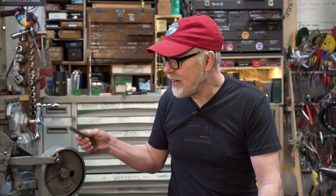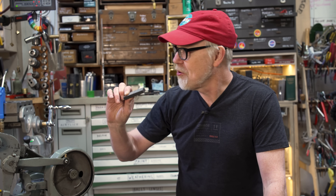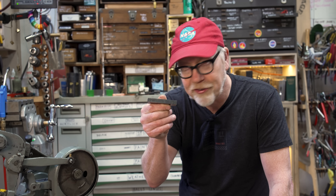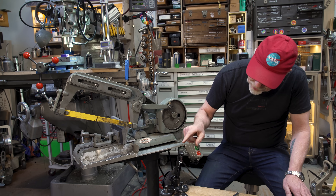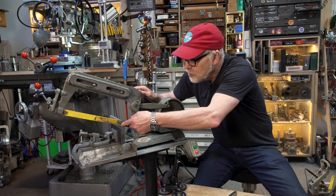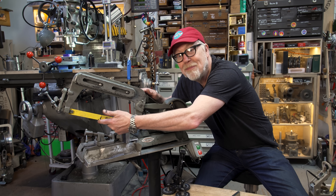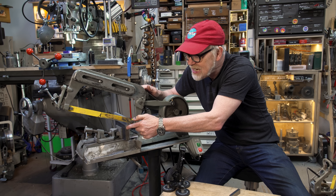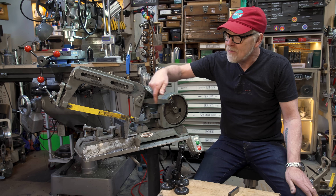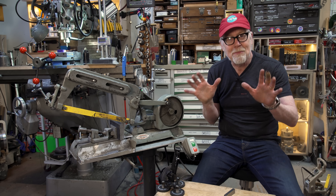First up is my automatic bandsaw. I am making some little clamps for some clamping operations that I need, and I need a bunch of little chunks of this bar stock which I'm cutting on the automatic bandsaw. I thought this would be a perfect thing for the thermal camera to see. You should see the edge of this cutting blade get quite bright, and then you should also be able to see over the course of this the heat moving down through the bar. And I believe that the chunks that come off will look a little like lava. That's my prediction. Let's get it started.